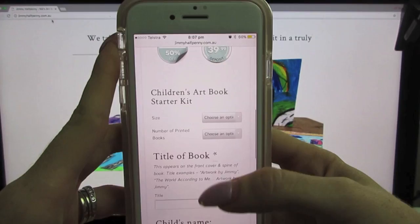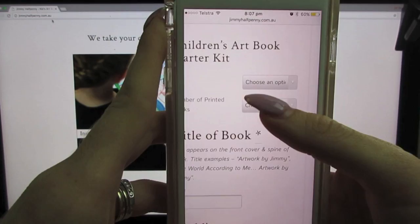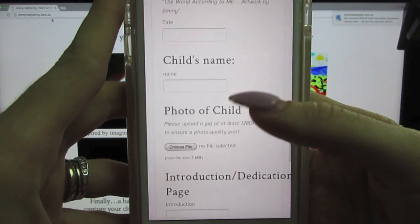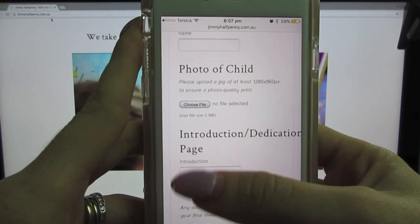There are a few things you have to choose: the size — I'm going with regular — how many books you want (I'm getting one for each of the children), and a title for the book. Cruz's book is going to be called 'The World According to Cruz.' You add a photo of the child and the child's name.